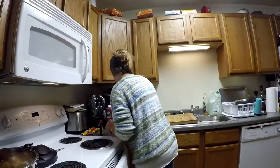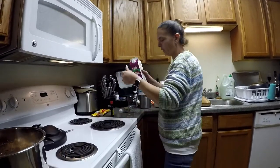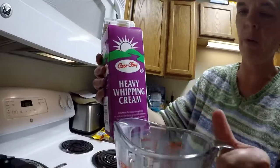Now we're going to add a cup of heavy whipping cream.